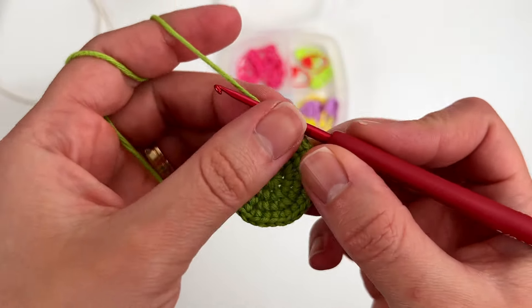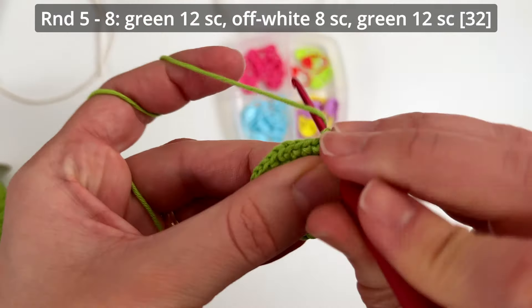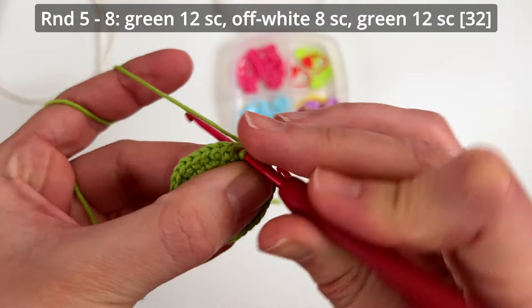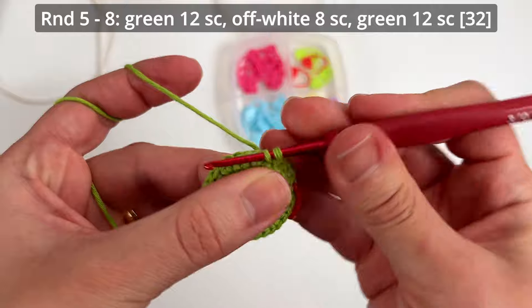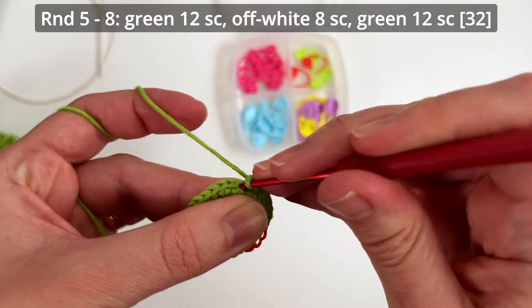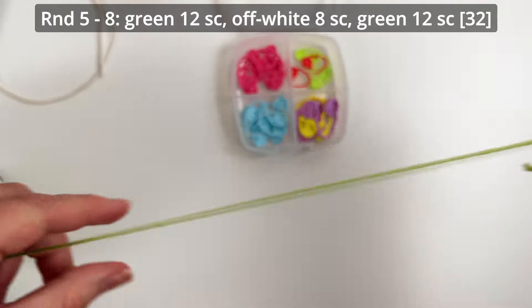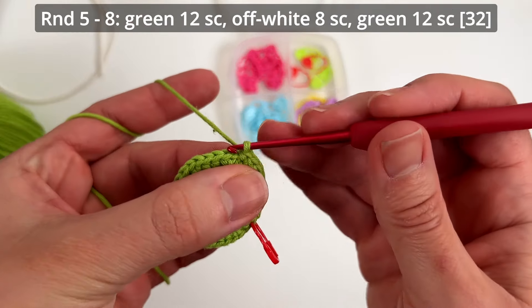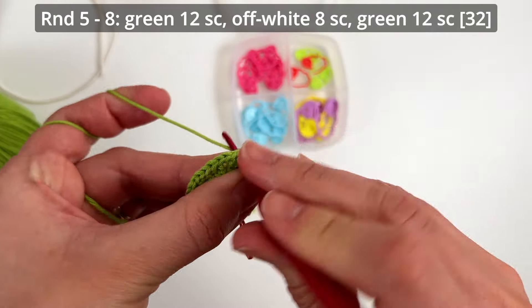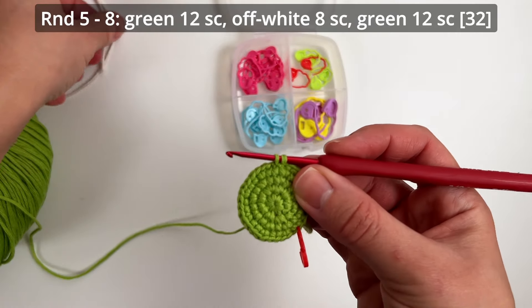For this round the sequence is: you make 12 single crochets with the green color — I already did the first one. After the 12th stitch, do not finish it completely, because now you will start the color change. Leave the two loops of the last stitch on your crochet hook and finish the stitch with the new color.